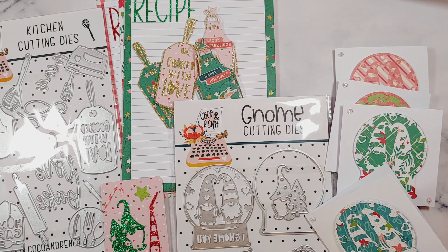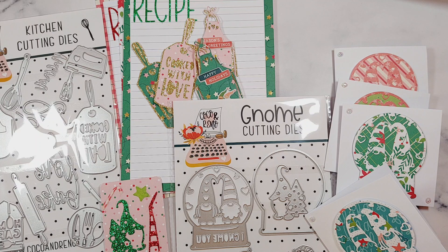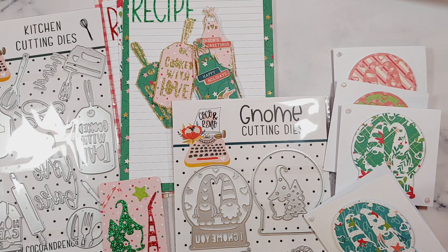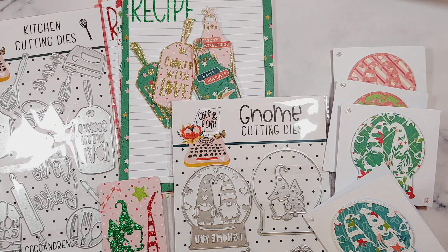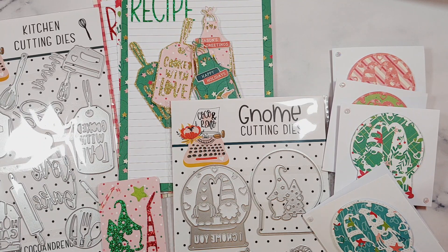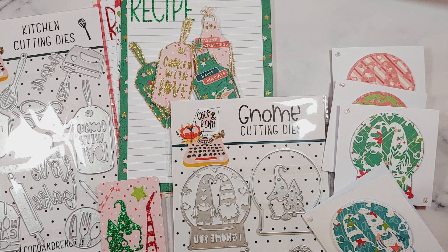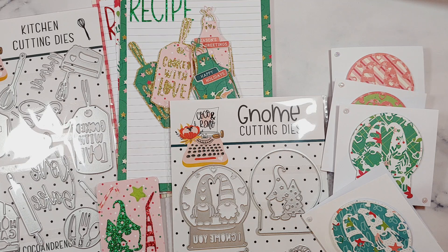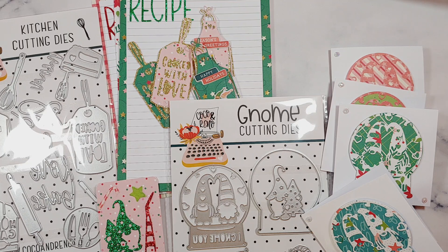Hi everyone, welcome back to another video! Today I'm doing a project share with some dies from Coco and Reno. I'm on their design team, which I'm super excited about — they are a craft die company based in America, and I've got two die sets and some projects I've made with them to show today.